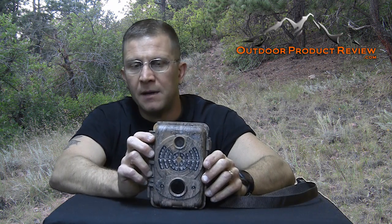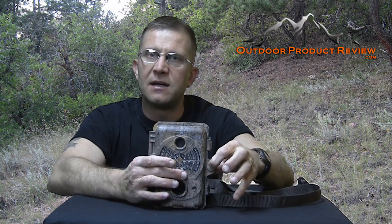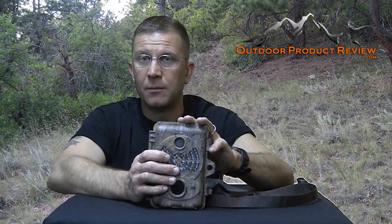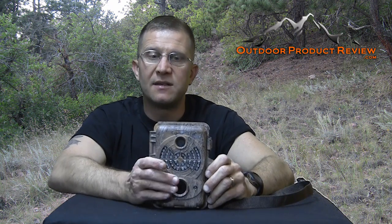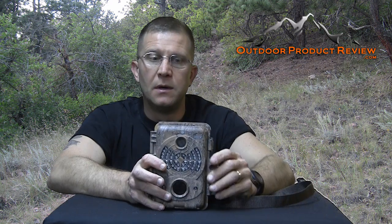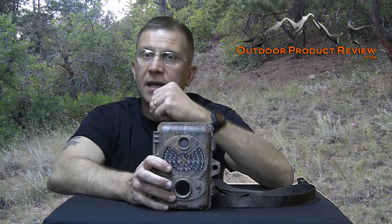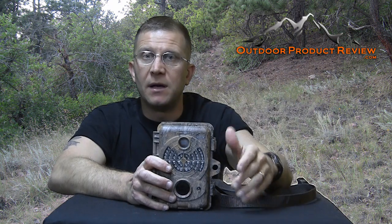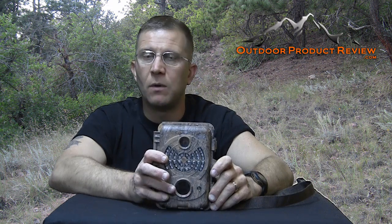The only real problem I have is the outside locking mechanism. Your camera is not safe with just an outside lock — a lock just prevents an honest person from being a thief. I had to purchase this camera because somebody stole the first one anyway. However, they left the body, so I now have an extra body. You can actually purchase just the body separately, take the camera unit out, and set it up at another spot without having to go through the whole process of mounting it on a tree again.